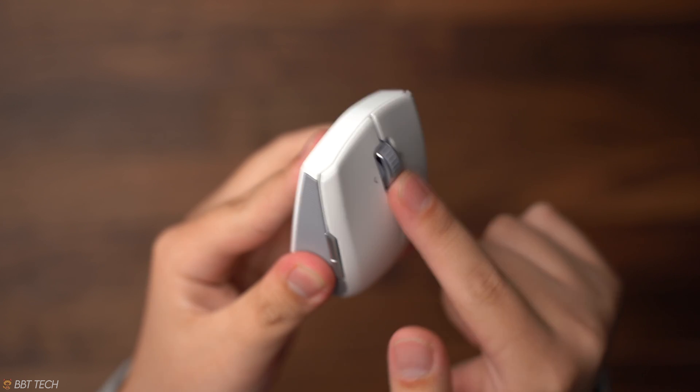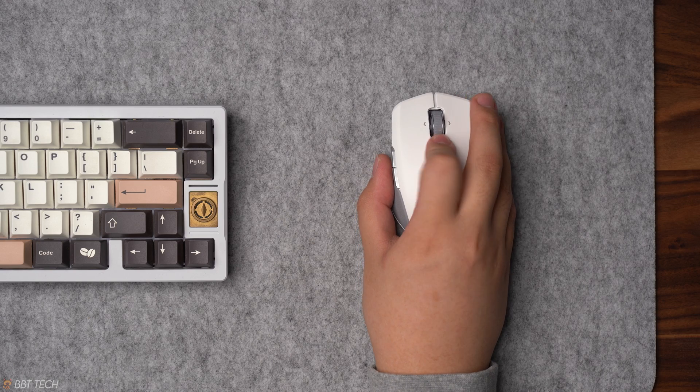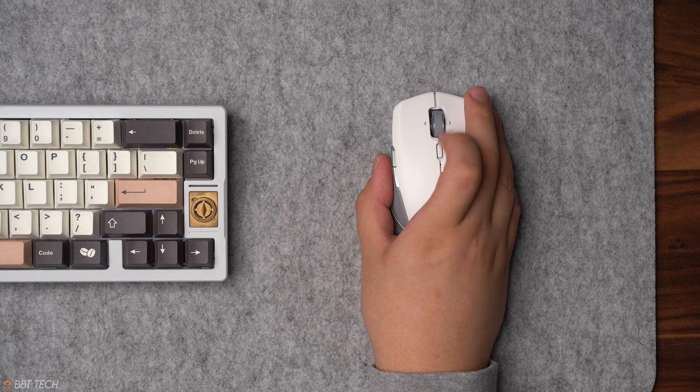But it does make up for it with this new free-flow scrolling, which is really nice to have. You can easily activate it behind the scroll wheel with a simple button click.